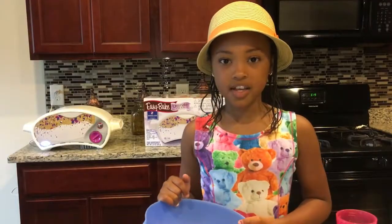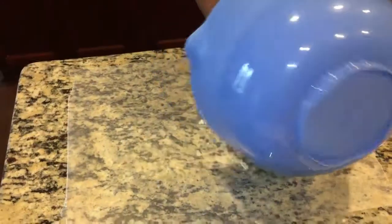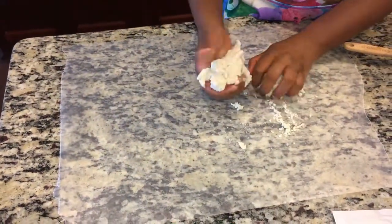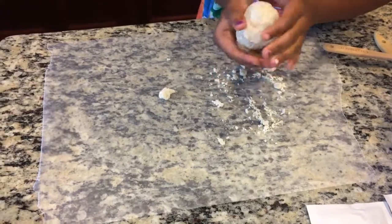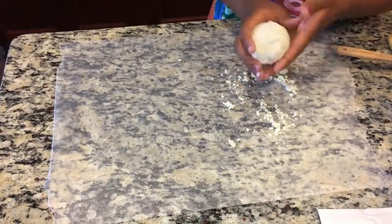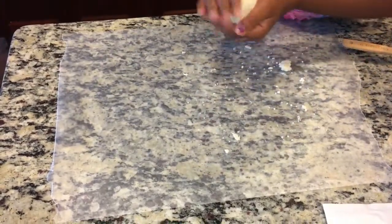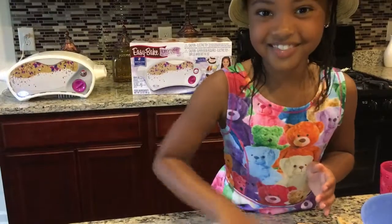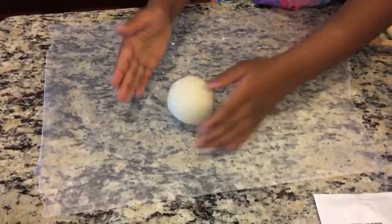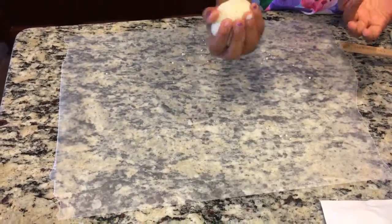So now that I'm finished with it, I'm going to make the whole thing into a big ball so I can make one twisty pretzel and some other stick pretzels. I can shape it into a ball. Now if the dough is too sticky, put flour on your hands. This dough just doesn't want to stick. Now I'm going to cut it in half — one part to be a twisty pretzel and the other part to be stick pretzels.